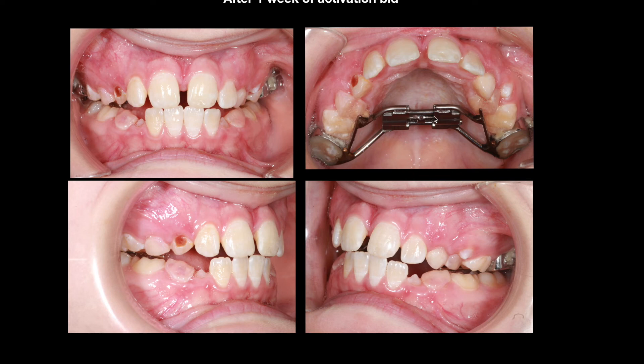The screw is opening nicely, so they're doing good work at home. We start seeing the Curve of Wilson being accentuated. She's still biting on her first molars, but here in the front the bite is opening. After two weeks, we had almost 8 millimeters in between the front teeth.